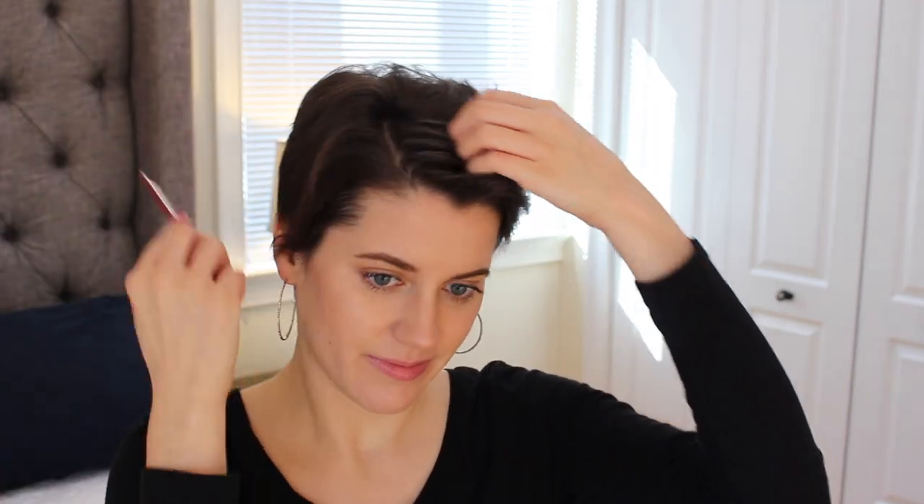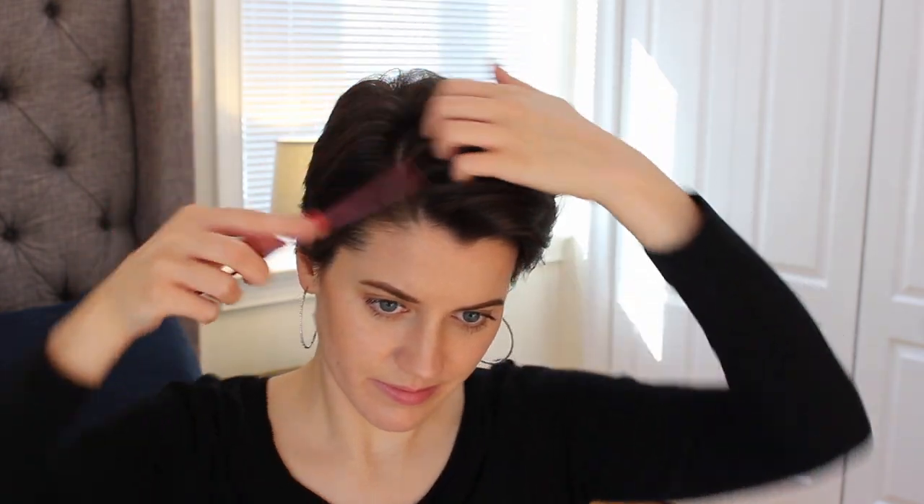Hey friends, welcome back! Here's my before look — I washed my hair the night before and slept on it wet with no product in it, so it's pretty crazy right now. I'm just going to be brushing through my hair as always.